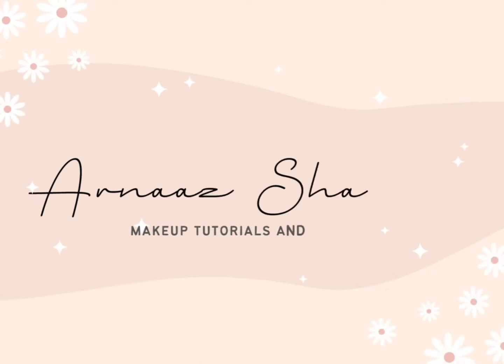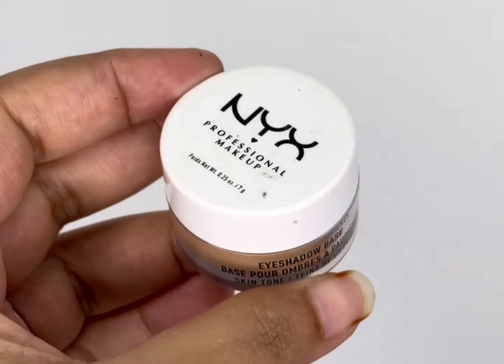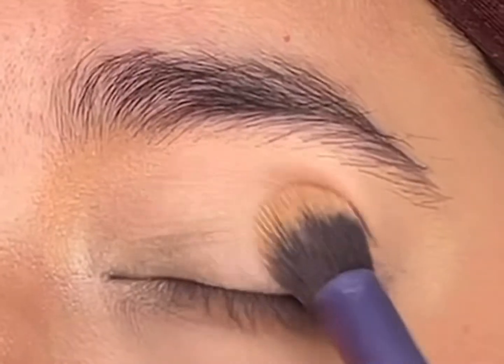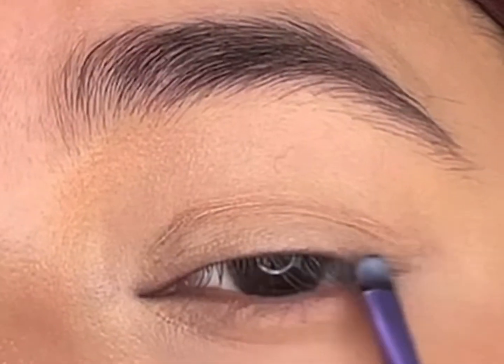Without further delay, let's jump into the tutorial. I'll first prime my eyelids with the NYX eyeshadow base — by now you can tell it's my favorite primer base. Next, with a short shader brush, I'll take the Inglot AMC gel liner.